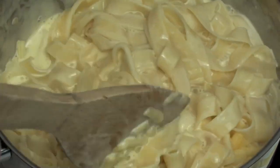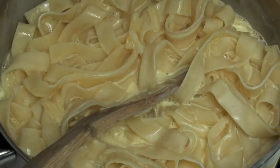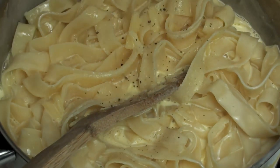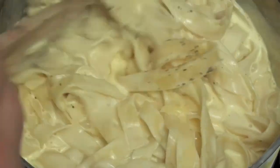We're going to stir this for about 2 minutes. In that 2 minutes the sauce should start to thicken up. While it's stirring, we're just going to add just a bit of salt and some fresh cracked pepper, and I'm just going to continue to stir this through.